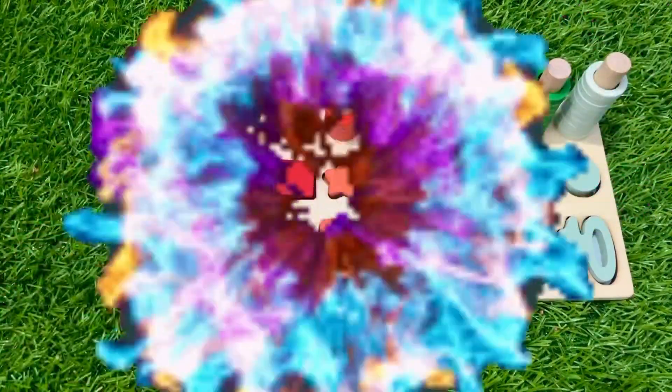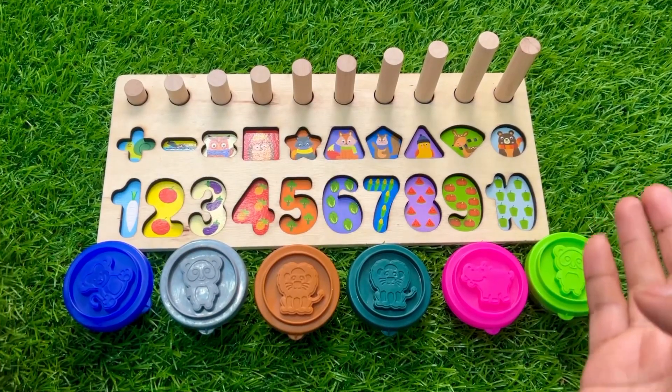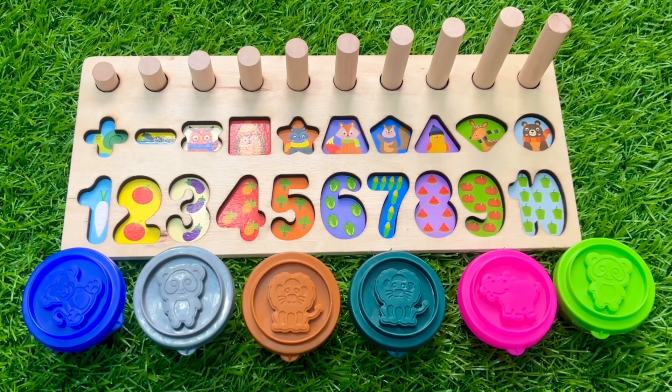Hello everyone! Oh no, where have all my numbers and shapes gone? Maybe they're inside these cups. Okay, so let's check one by one.